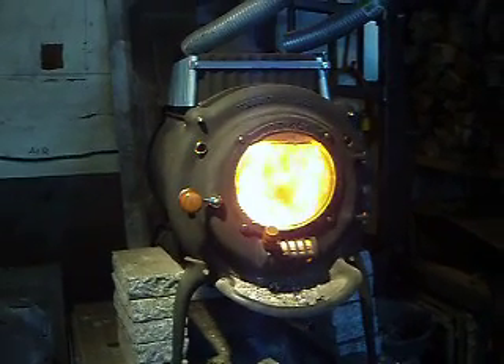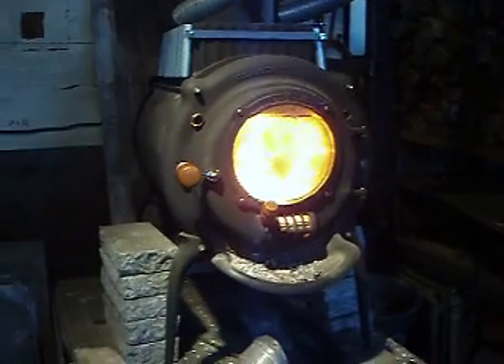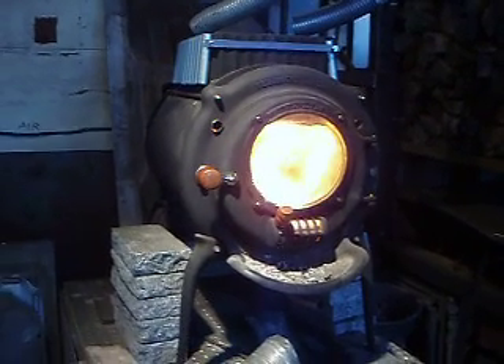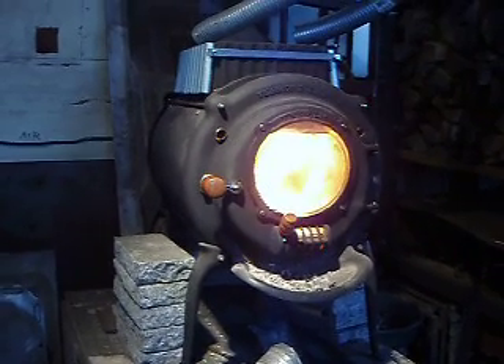Good morning, January 12th, 2010. This is the video you've all been waiting for. All you mechanically minded guys out there buying your factory built stoves — I know you're tinkering with them just like I am.